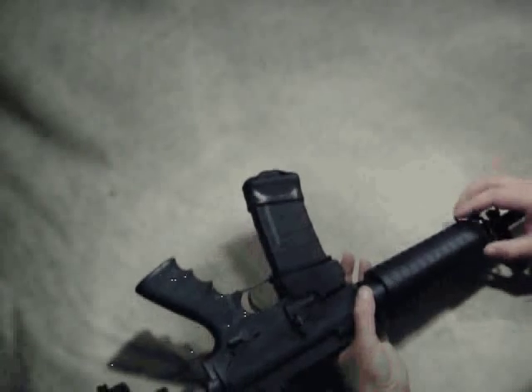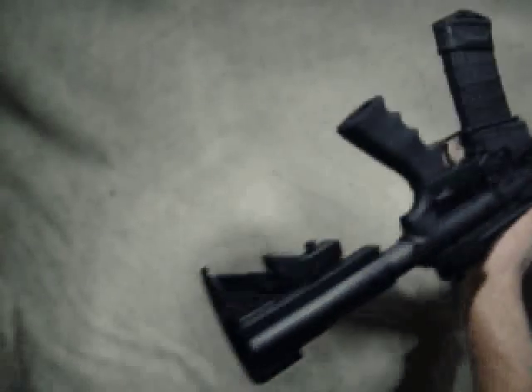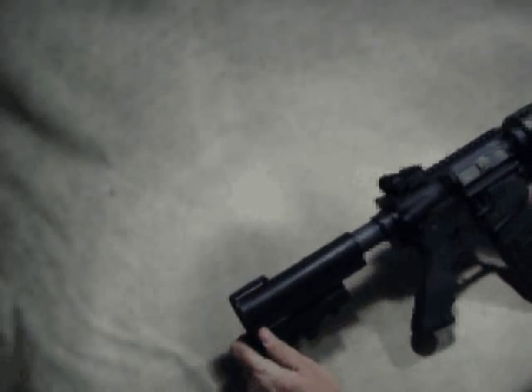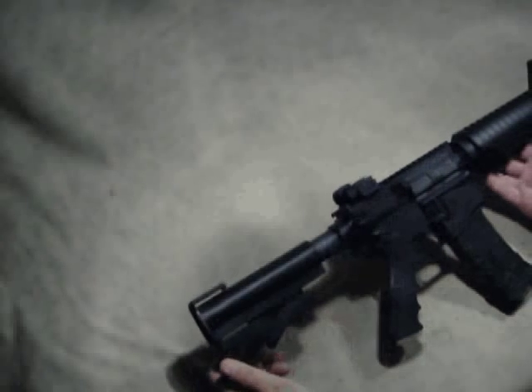So it actually has two sling mounts, and the option being that if you didn't like one or the other, you just remove it. In the back, the sling is literally just these two straps — some sort of nylon that straps around. Not a real high-tech rifle as far as sling mounts go, but there are lots of options to add sling mounts to AR-15s.